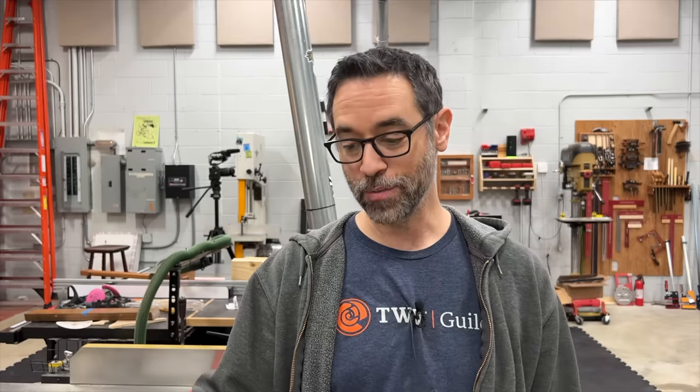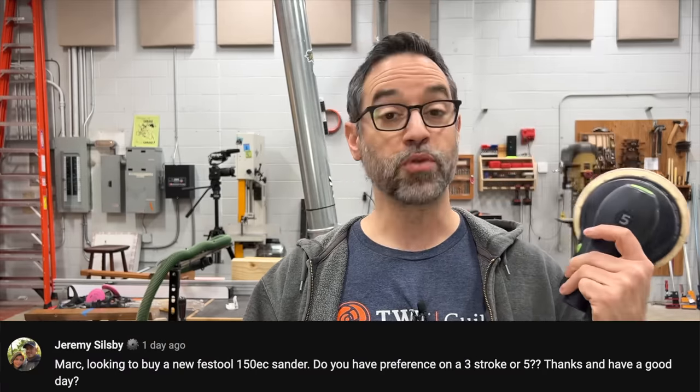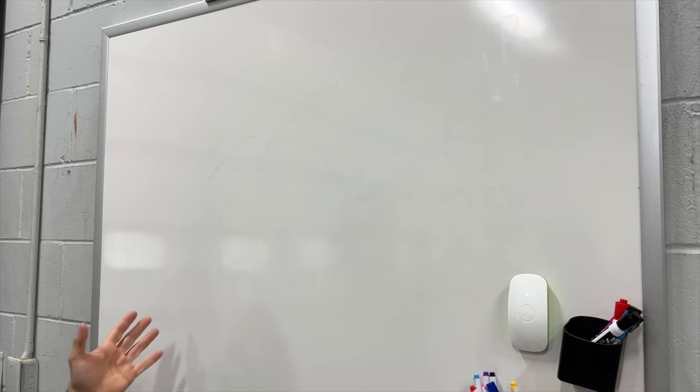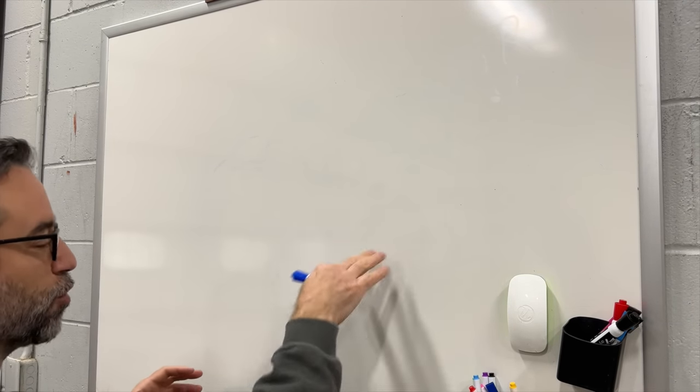Next is Jeremy. He's looking to buy a new Festool 150 EC sander and wants to know my preference on three-stroke or five. Do you guys know the difference between three and five and what he's even talking about? Let's go to the whiteboard. The stroke on a sander simply refers to the action — that actual vibration action. And the scratch pattern is what that action creates on the surface.